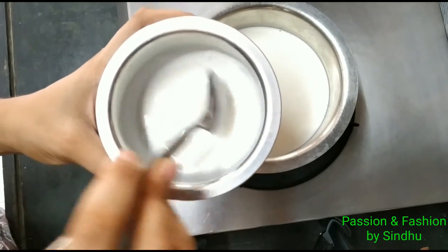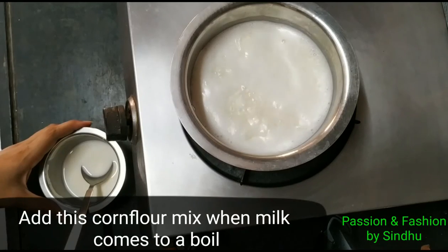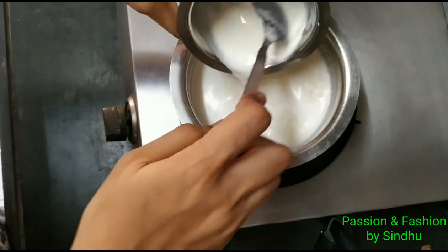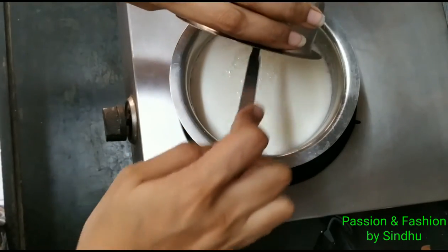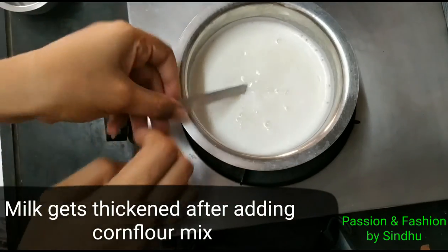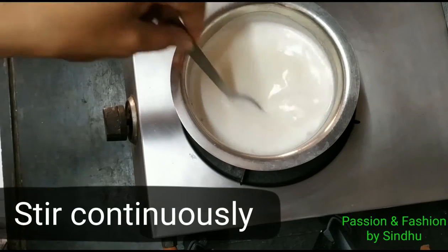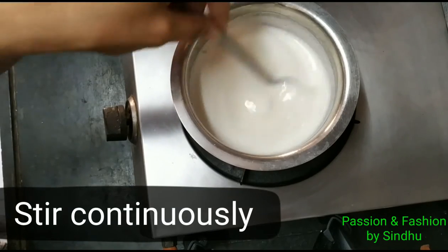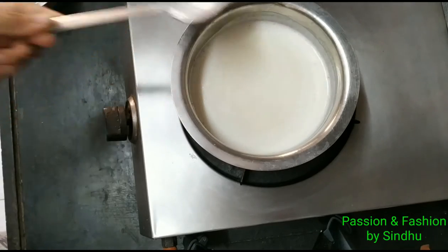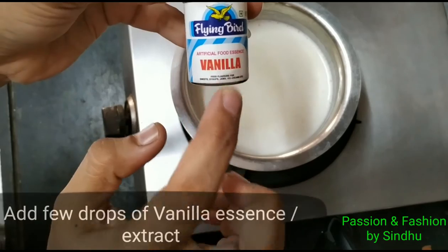We will add the corn flour to the mixture — this is the most basic recipe. We will add 1 tablespoon of corn flour to the mixture, and then add the corn flour. I was not able to add ice cream at this point.